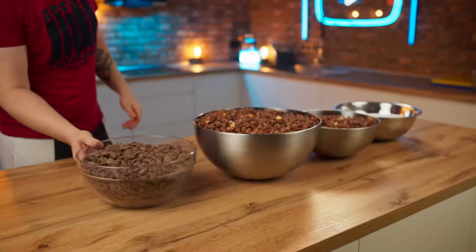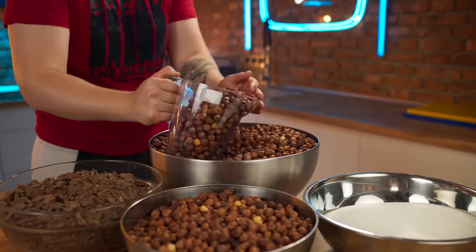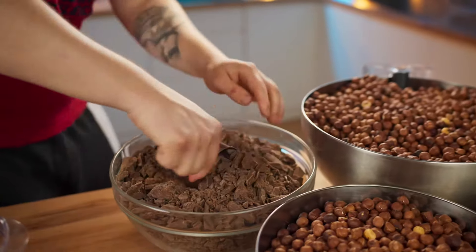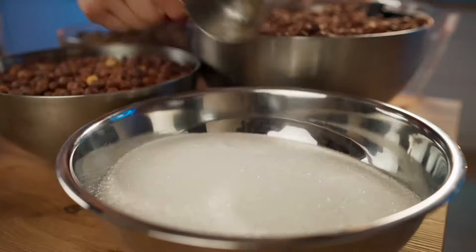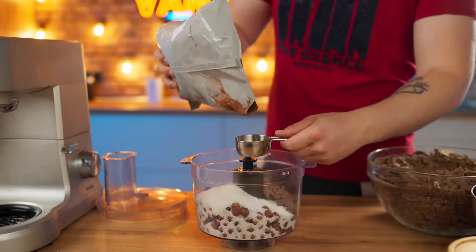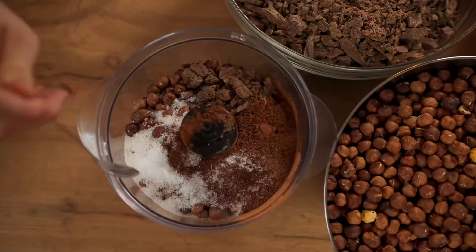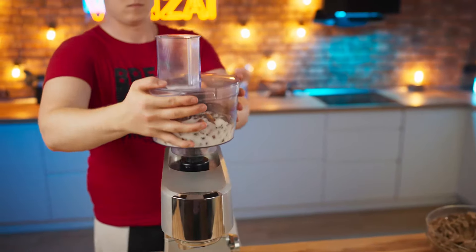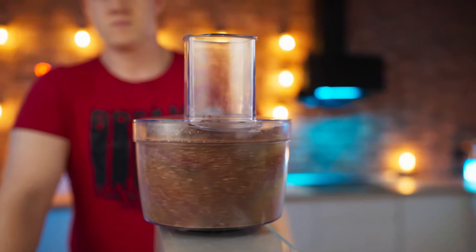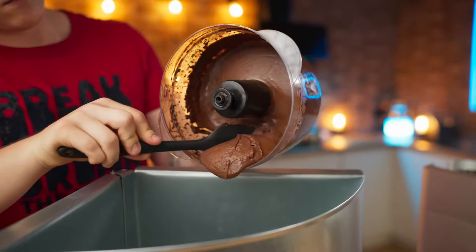Nutella also needs sugar, milk chocolate, cocoa, and salt. We collect 800 grams of nuts and pour them into a blender. We also add four tablespoons of milk chocolate, the same amount of sugar, two tablespoons of cocoa, and salt for balance. We cover everything with a lid, install it on the mixer, and crush the whole mass for 40 minutes until it turns into a paste. Now we transfer it to a custom made container.